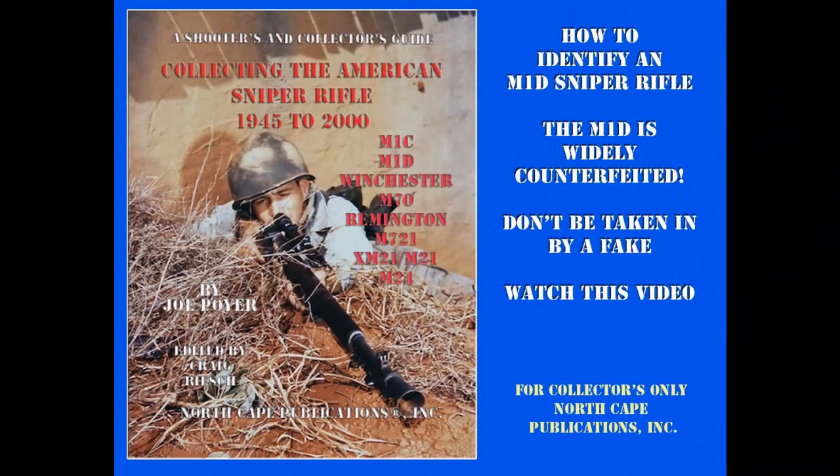The M1D sniper rifle has become a favorite collectible firearm. Unfortunately, because of its simplified construction, a great many fakes have been made and passed off as originals. During our research for Collecting the American Sniper Rifle 1945-2000, we examined more than 80 M1Ds in private collections and museums. Of that number, 37 were outright fakes or had reproduction parts added to make them appear original. Nine of these were in museums, to the surprise of their staffs.